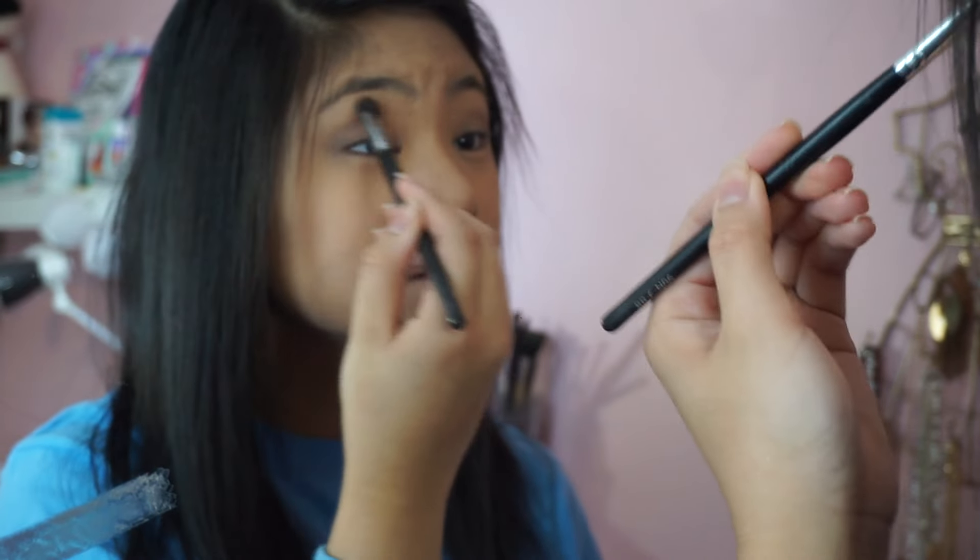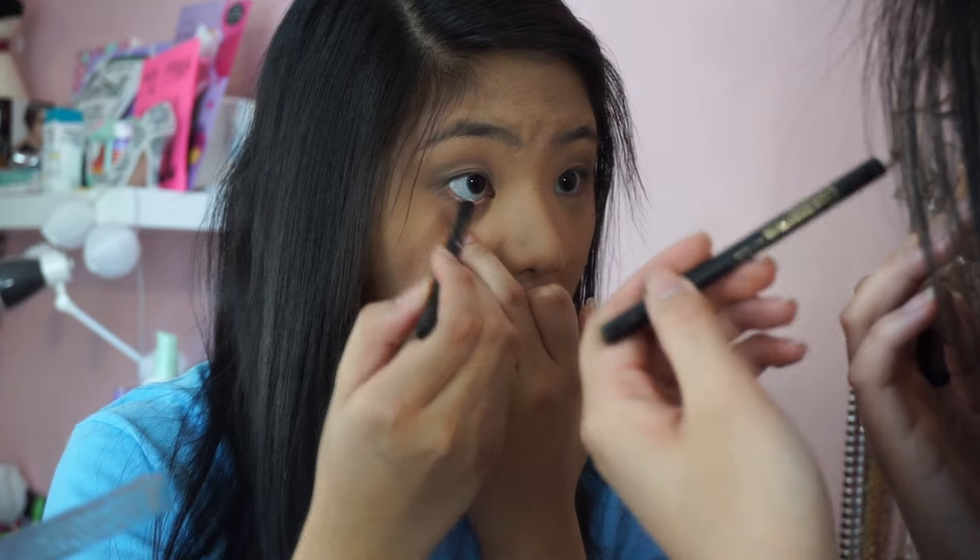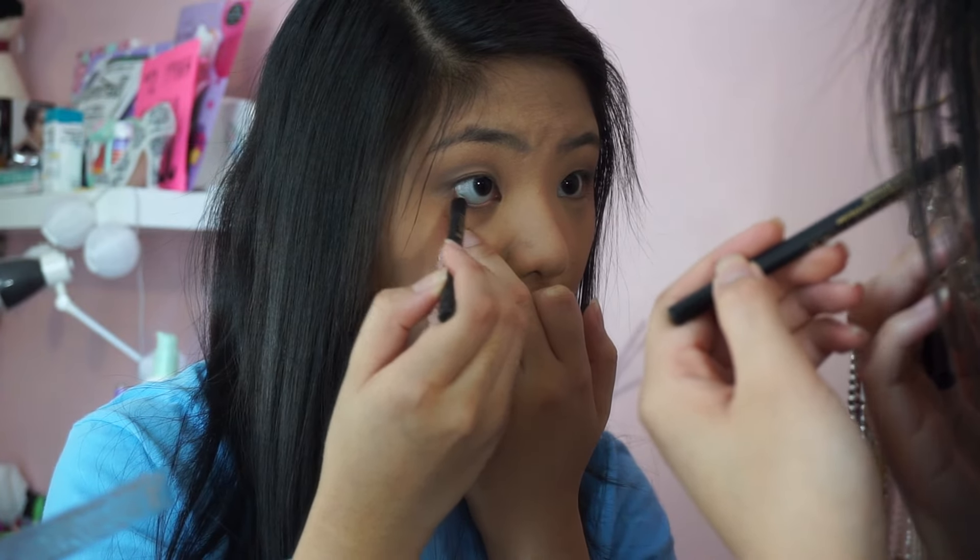Then I'm just going to be blending these shadows together to prevent harsh lines and to make the eyeshadow look more natural. I'm going to be using this Lancome eyeliner and then I'm just going to be putting it on my waterline and also my tightline.